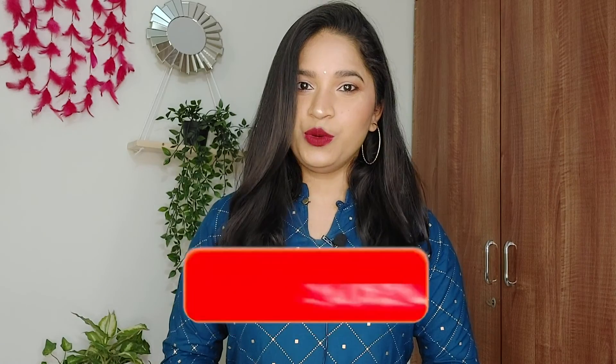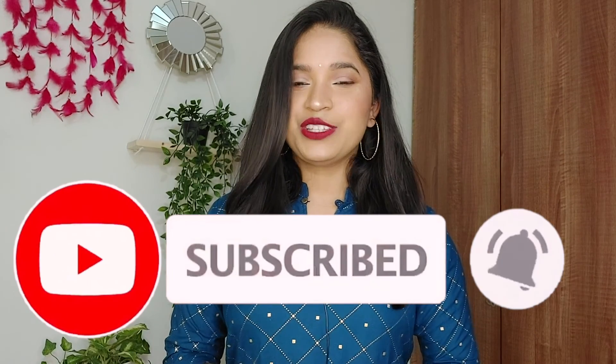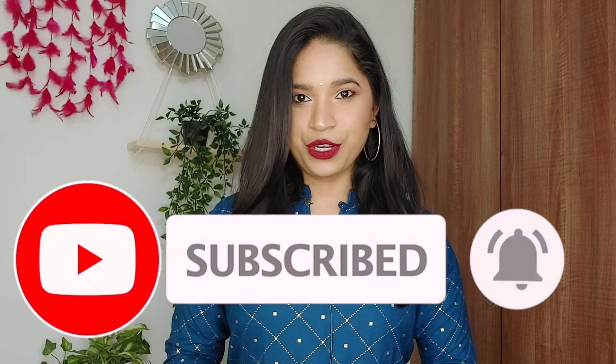But before moving forward, if you haven't subscribed to my channel, then do consider subscribing and hit the bell notification so that you are notified whenever I upload a video. So that's all about the intro, now let's quickly begin with the video.